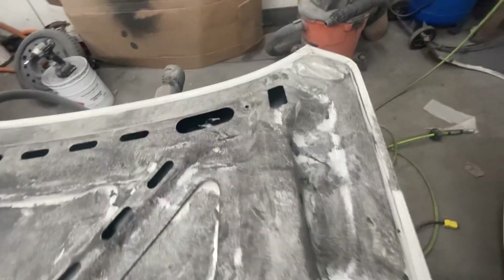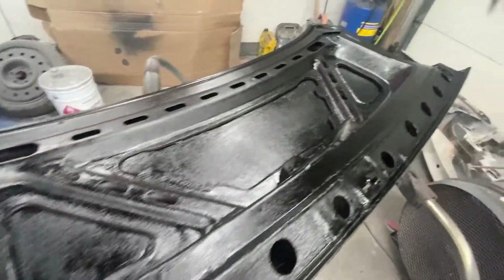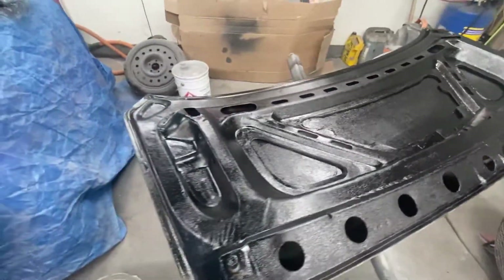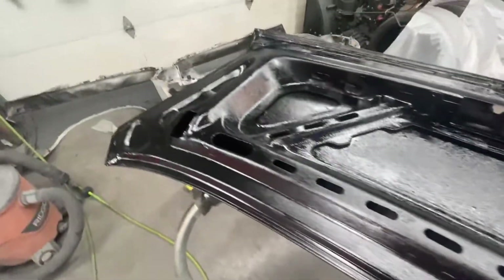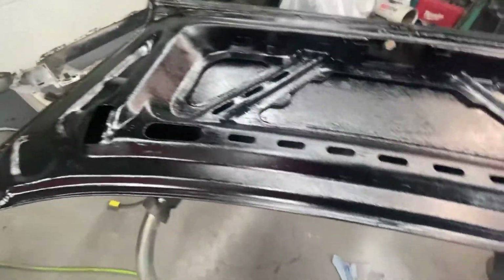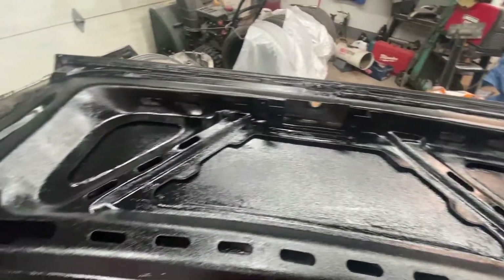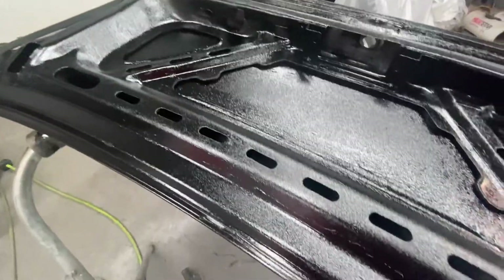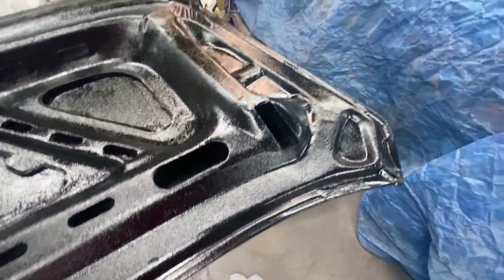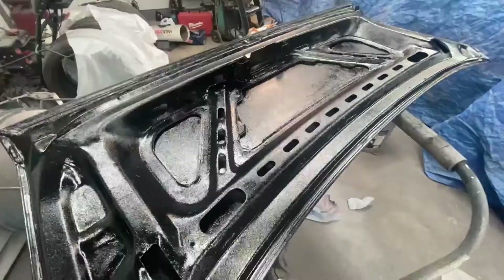Yeah, get everything ready to spray the bottom. So this is what it would look like if it was black - which it is black - so I kind of dig the bottom of it black. Inside the trunk bay is all going to be black, so this might really work. Thinking I'll keep it like this. This is the base and that's how it dries. I'm not sure if I'm going to have to clear over top of it - don't really need UV protection because it's underneath and it's going to be closed off. So I'm going to keep it. Let's get to work on the other side of the trunk lid.